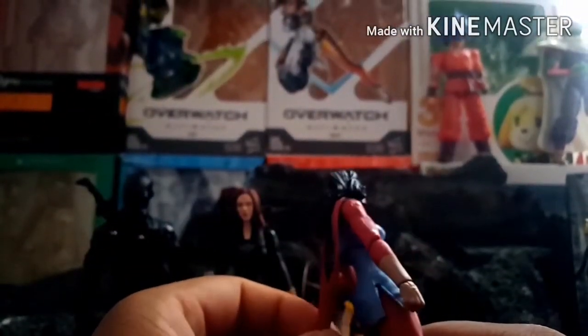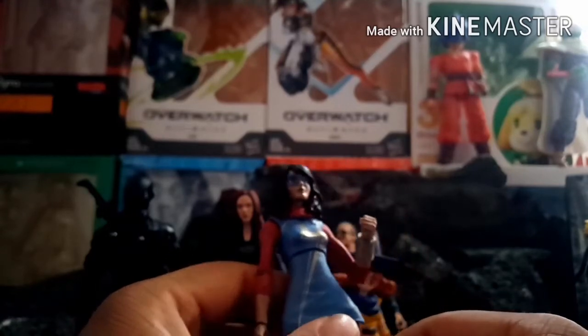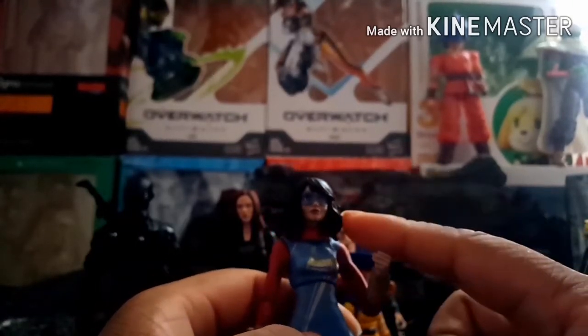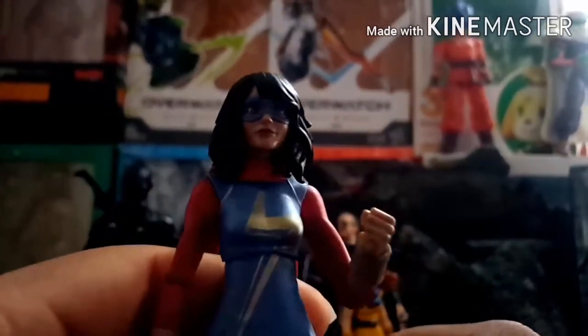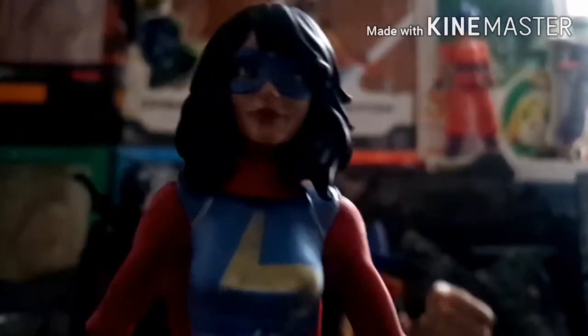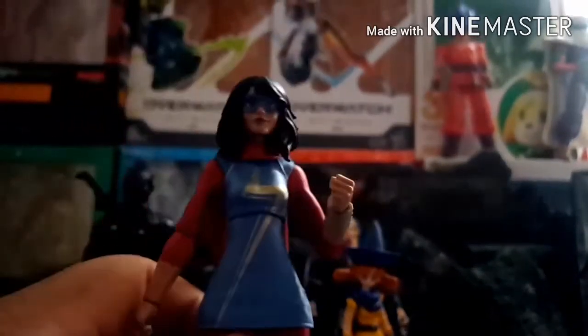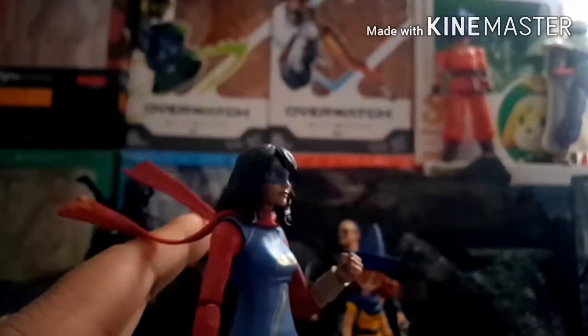Next up is Ms. Marvel. The reason I got this is because I played the Marvel Avengers beta and I really liked her character in that game. I got this figure from a guy on Instagram — I'll put him in the description. From reviews I've seen, a lot of people note it's pretty much a retool of the comic book version of Ms. Marvel, which is accurate — the only real difference is the boots. I'm not going to complain about it though.